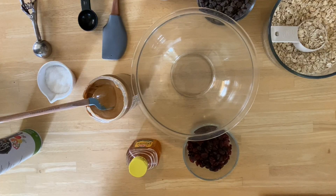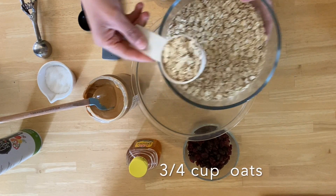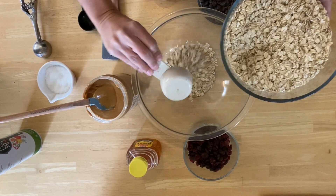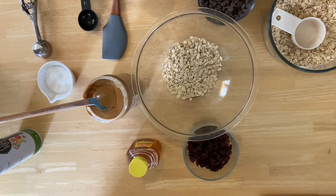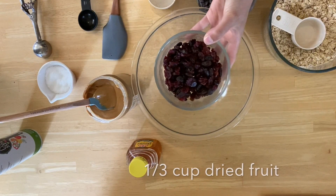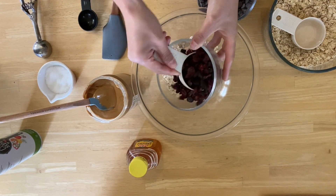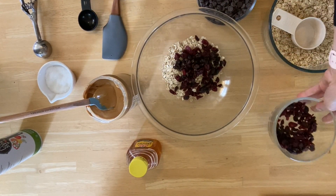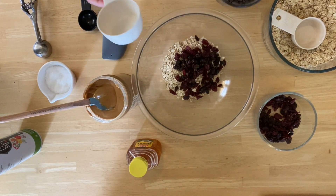All right, let's get started. I already went ahead and washed my hands — this is the most important step. We're going to mix everything together in a large mixing bowl. We're going to add three-fourths cup of old fashioned oats, and one-third cup of dried fruit. I have a combination of cranberries and raisins. You can do this in any order you want. I like to add all of the dry ingredients first before we add the wet.